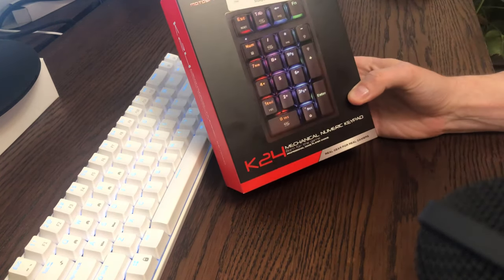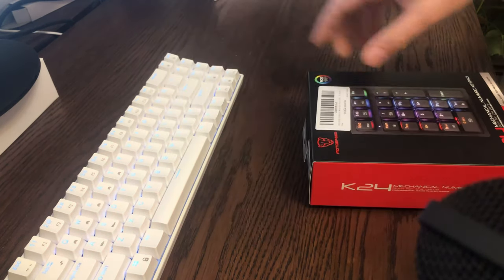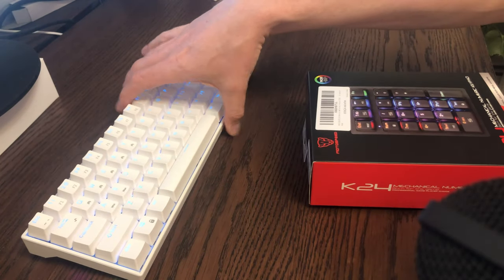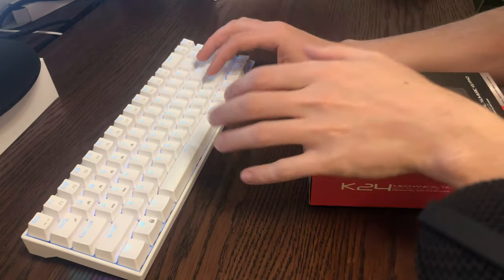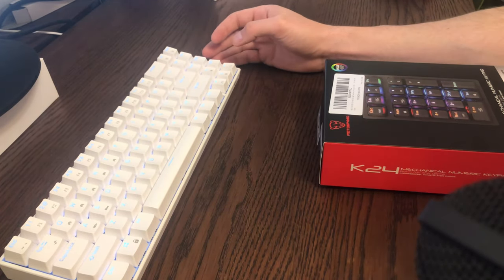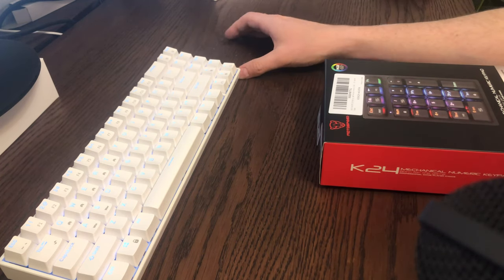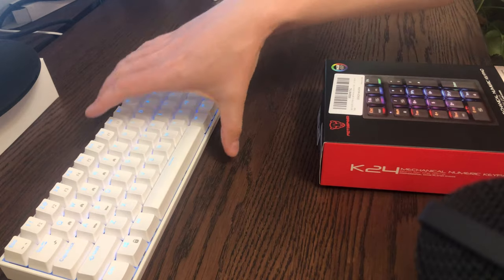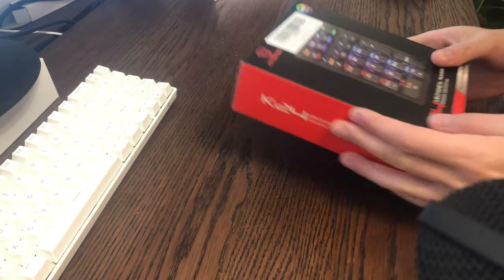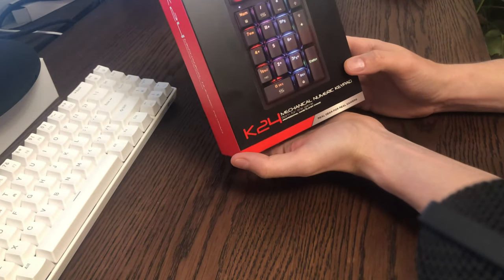I got this numeric keypad in the mail today from Amazon. I've been working with this 70% keyboard that I got a couple months ago and it works amazing. I like the slim style of it — it's a really nice keyboard. I do spreadsheet work every few days but I don't need a numpad all the time, and I like to have this area to write, but I did find it was kind of a pain to not have a numpad.